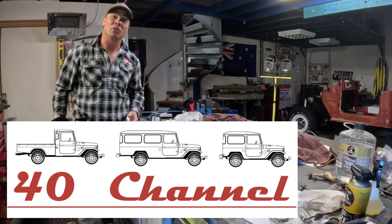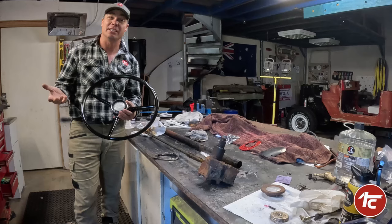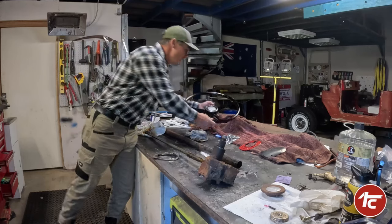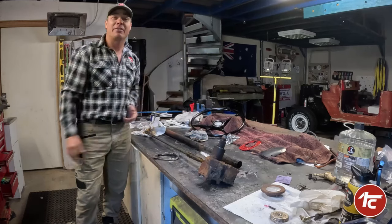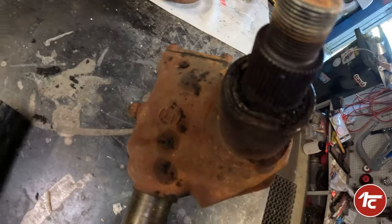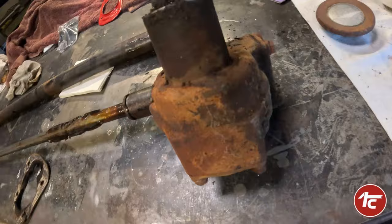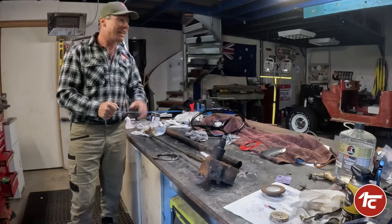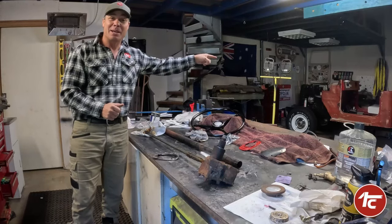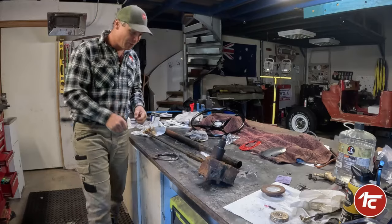G'day, welcome back to the 40 channel. What good is it having a steering wheel in a lot better condition than what it was and not having our steering arm and steering box? So it shouldn't be too involved — we're going to strip it down, clean it all up, repack it, put it all back together, and hopefully get it back into Sam so he has a steering wheel. Let's get straight into it.